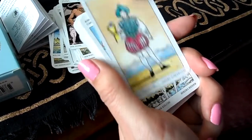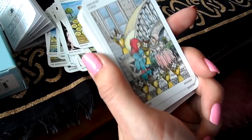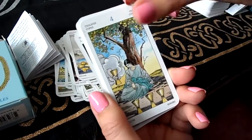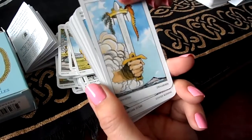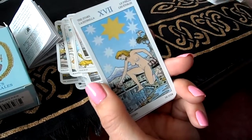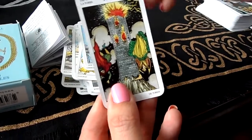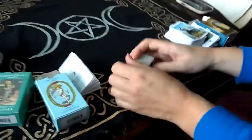Here's the Magician, the Devil, the Two of Cups — this is how I see that card — and the Tower. So that was the Universal Tarot. Here's the front and here's the back.